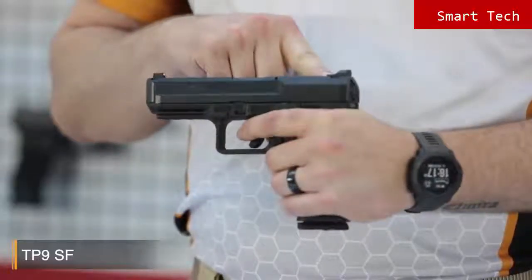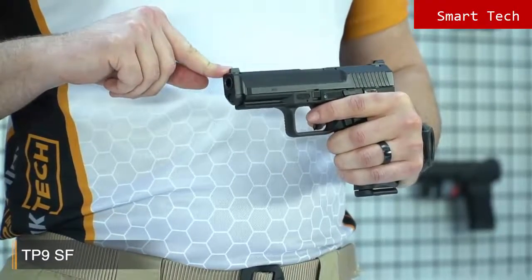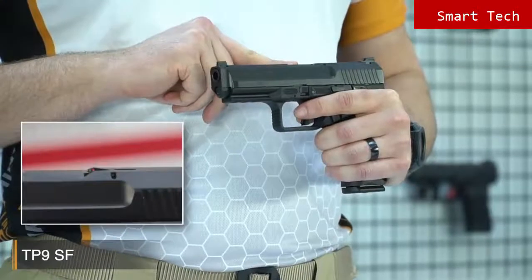The TP9 SF is a full-size pistol and comes with many features. One cool feature is the Warren Tactical rear sight, and you'll also see the TP9 series standard white dot front sight. It has a perfect design which is helpful for fast and clear shots in any condition.